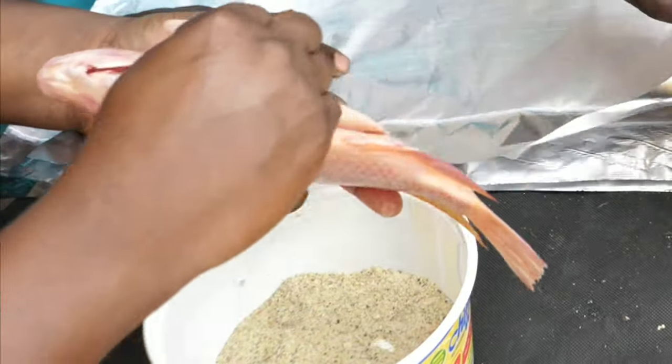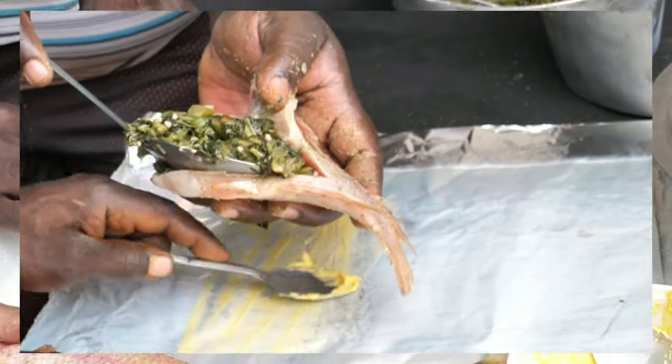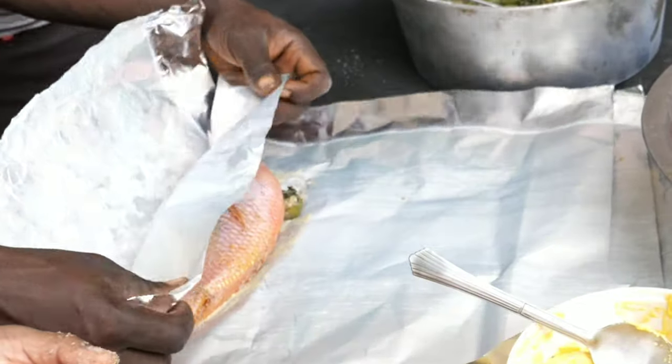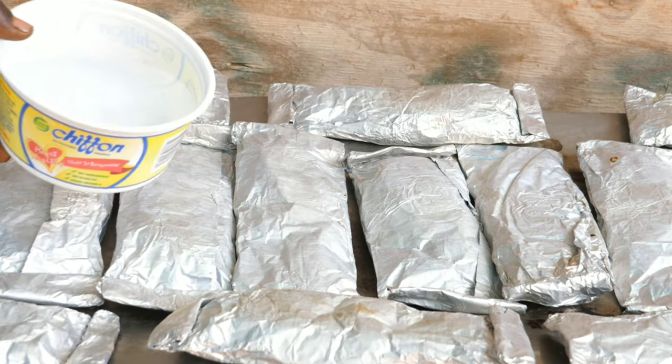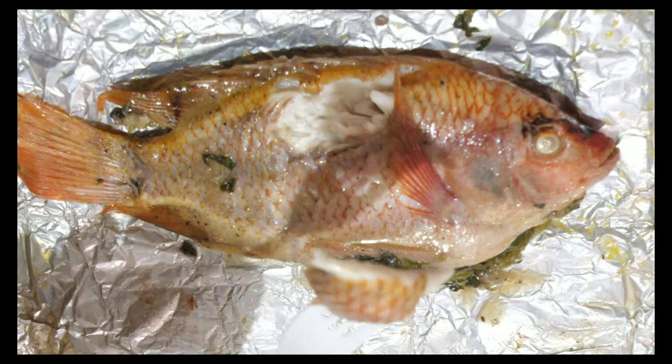Today I'm making Jamaican roast jerk fish. This is one of the most delicious and simple ways to cook fish. See step-by-step instruction and information on how to do roast fish the Jamaican way.